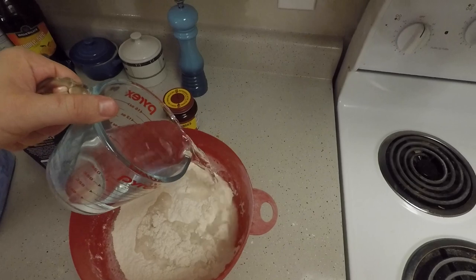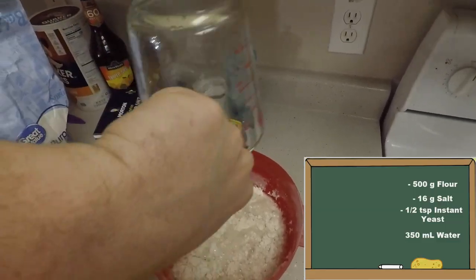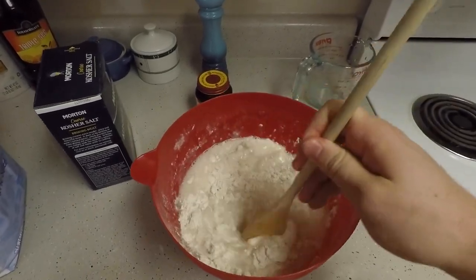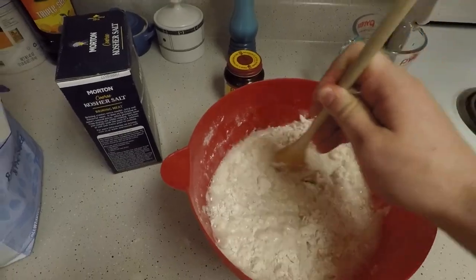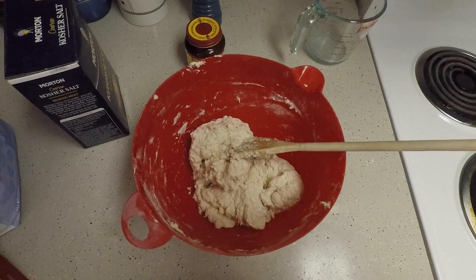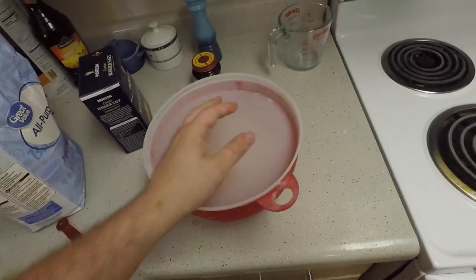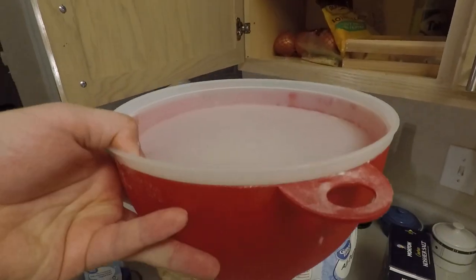Now that all the dry ingredients are mixed, it's time to add 350 milliliters of water. Once you've added all the water, mix thoroughly with a wooden spoon for a few minutes. You will know you are done when a ball of dough forms. Cover your dough and set aside. Now that you've made your dough, you're going to need to let it rest for 24 hours. I'll see you all in 24 hours.